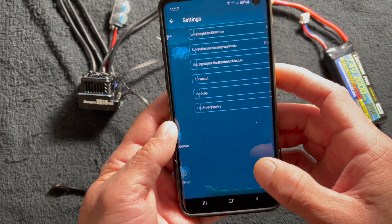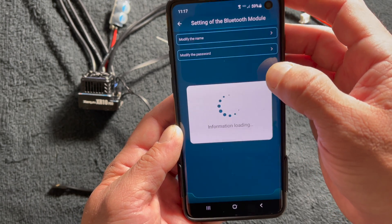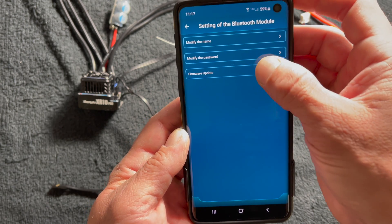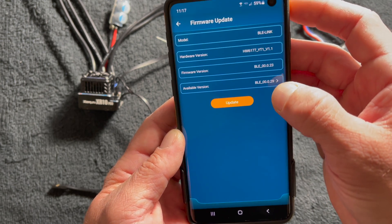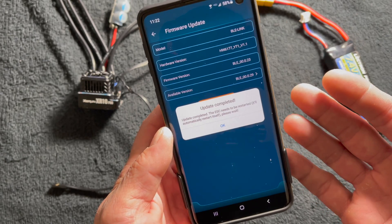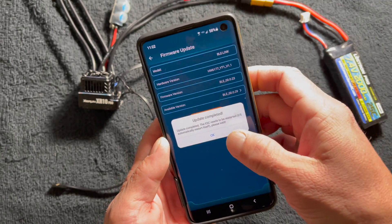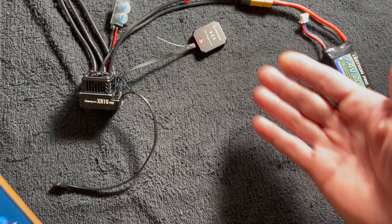So you go to Settings, then go to the settings of the Bluetooth module. In there there's a firmware update option — you click there and you see the version it has and the version that's available. Then you just hit Update, it confirms, and at the end it says 'Update Completed.' You hit OK, and that's all there is to it — your OTA is updated.